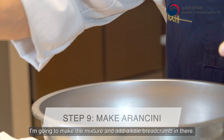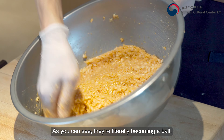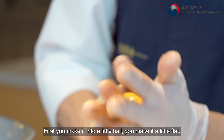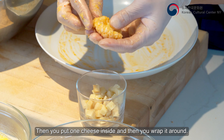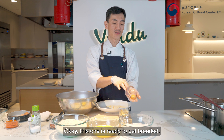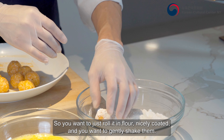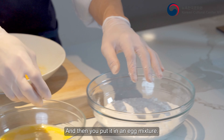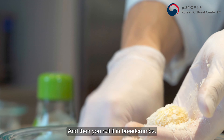I'm gonna add a little breadcrumb into the risotto. As you can see, they're literally becoming a ball. First you make it into a little ball, then make it a little flat, put one piece of cheese inside, and wrap it around — voila! This one is ready to bread. Roll it in flour, nicely coated, then gently shake off the excess. Dip it in the egg mixture, then roll it in breadcrumb.